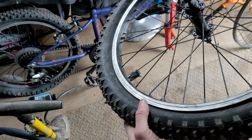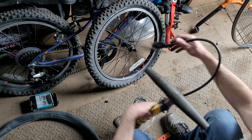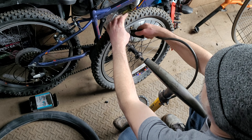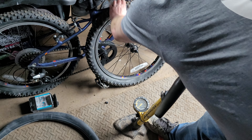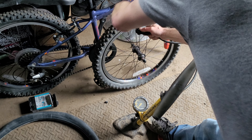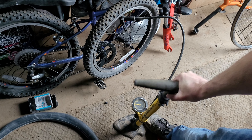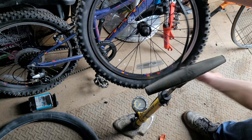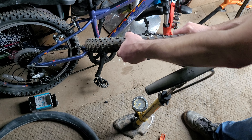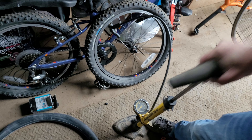Just check all around the tyre to make sure it's seated into the bead correctly with no high spots. Then pump up the tyre, and as you're pumping you can check to make sure it's sitting nicely all the way around the edge of the rim on both sides — no high spots. Carry on pumping it up to the required pressure.